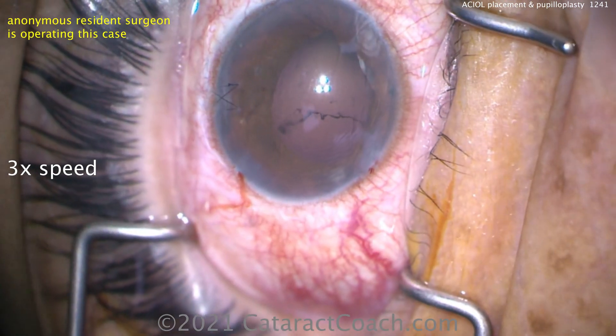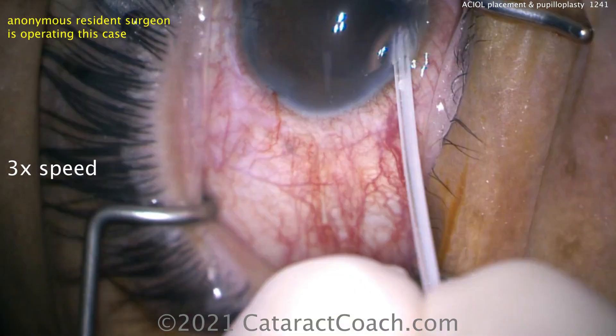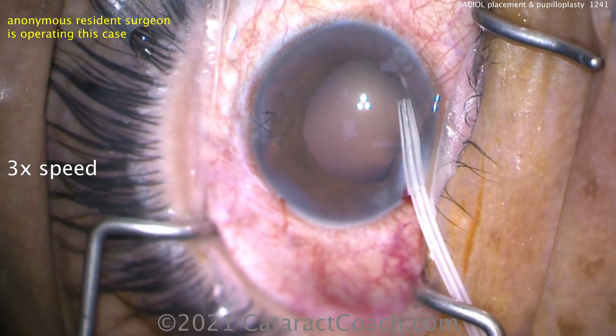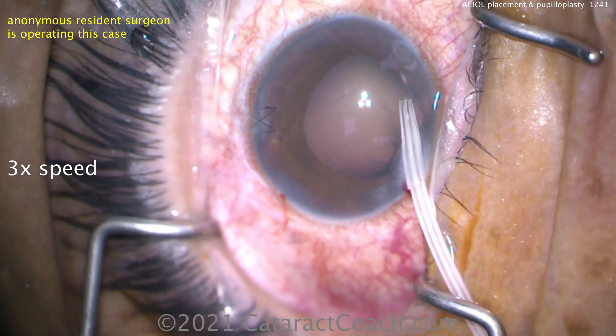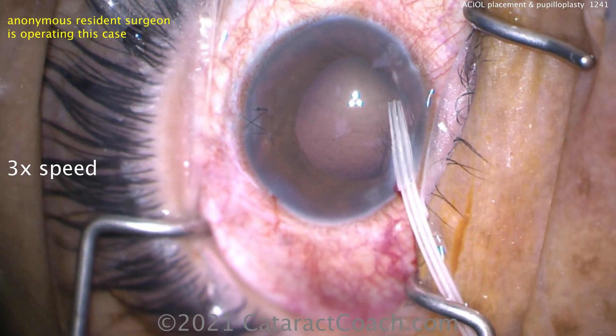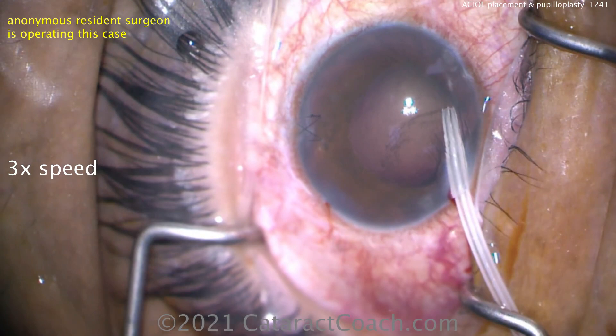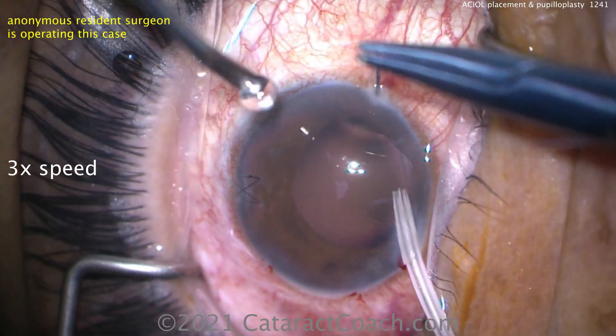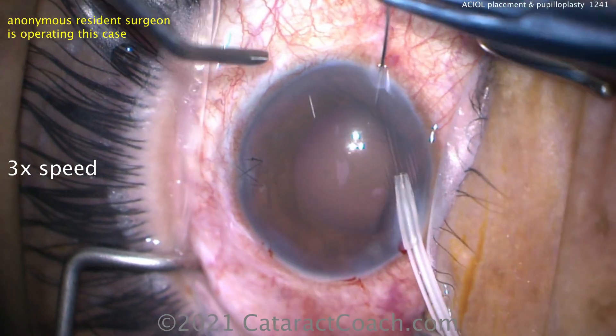Now we're making a decision here for an anterior chamber maintainer. We don't have a dedicated one, so we used a 23-gauge IV cannula — the plastic part of a sterile IV cannula normally used for intravenous administration of medicine. Now here comes the 10-0 proline on the very long needle.